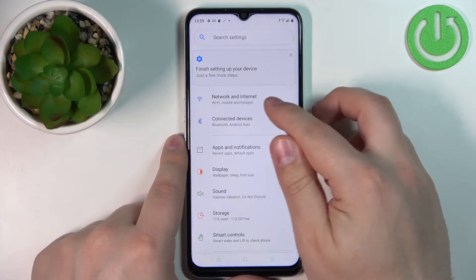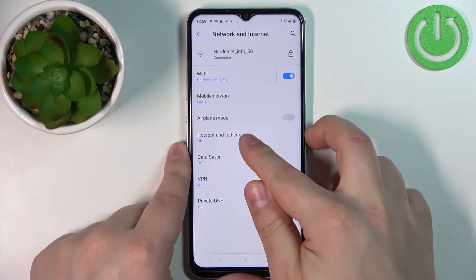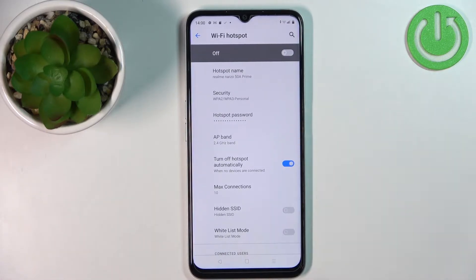In settings, tap on the Network and Internet option, then tap on Hotspot and Tethering, and then select Wi-Fi Hotspot. Here we can set up and enable the portable hotspot.